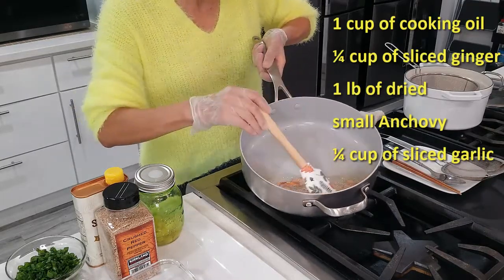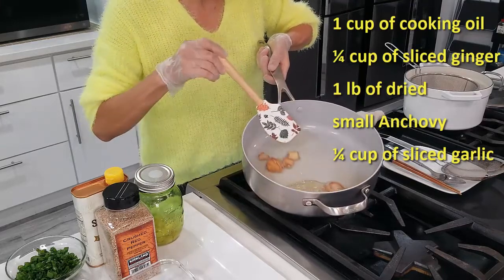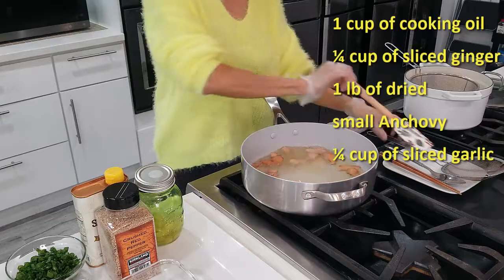You deep fry this for approximately five minutes. You're making ginger oil. There we go, we're done.